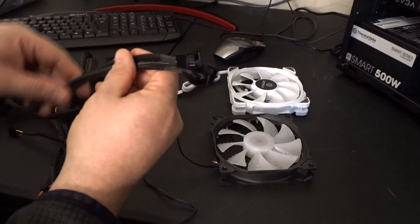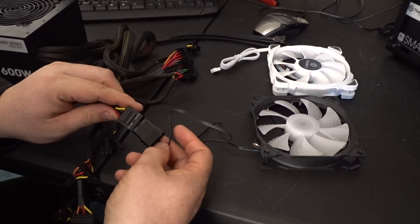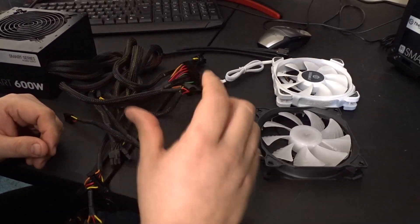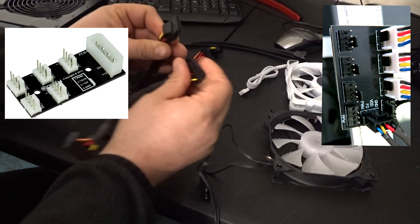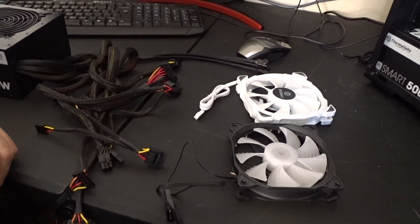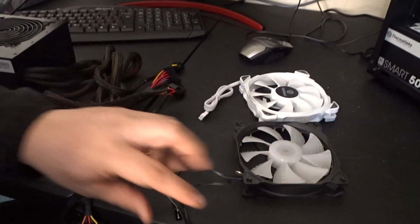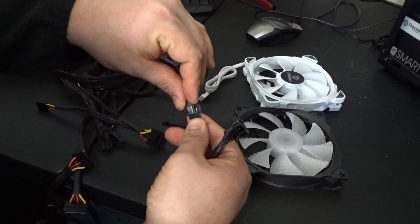What you want to do is get something like this and plug it into your motherboard. A lot of times when you get a pre-built system, they'll either plug fans directly into molex — which is terrible, as you can see the pins are just garbage — or they'll have a hub with a direct power port or SATA port with all fans plugged into it, but with no control. So what we want to do is add control through the motherboard so it can keep things nice and quiet. You just line up the notches and it plugs right in.